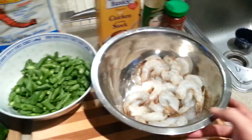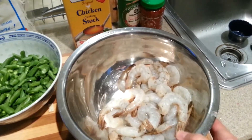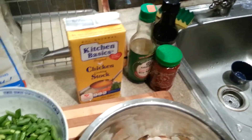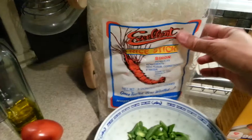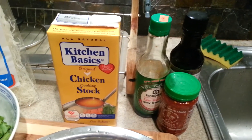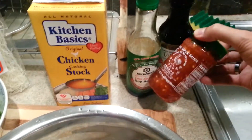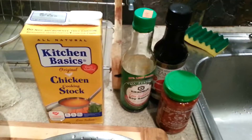We'll use the limes later. And I have some decapitated and deveined shrimp. And then for the noodles, which are here — excellent brand noodles — I'm going to make a stock with chicken stock, some soy sauce, and I'm going to put some chili sauce in it as well. It's not traditional, but I like spicy.